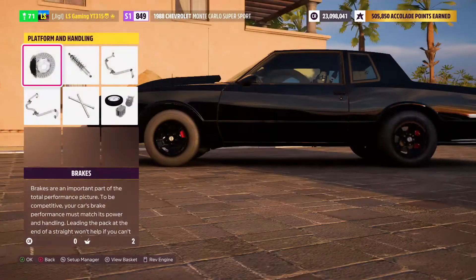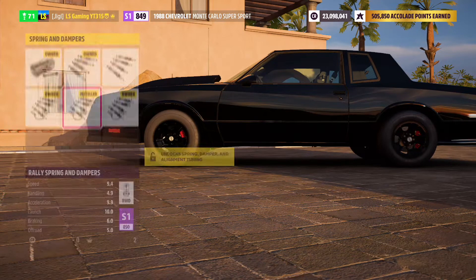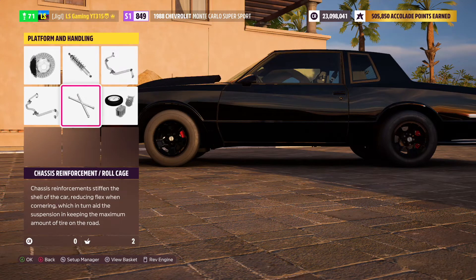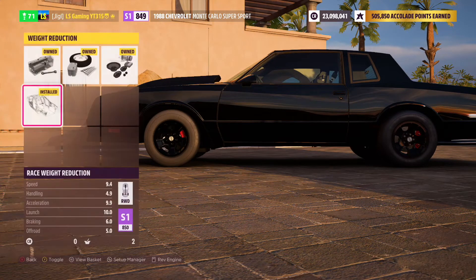Head over to platform and handling for the fun stuff. First, go to your brakes and fully upgrade that. For your spring and damper, make sure it's at rally suspension — for some reason it makes a difference in drag tuning, it maxes out your ride height and it just kind of works. Fully upgrade your anti-roll bars front and rear. I've used a roll cage and I don't only use it but you can if you want — it helps with traction at the beginning for some reason. Finally, use weight reduction fully because the lighter your car is the faster it'll go.